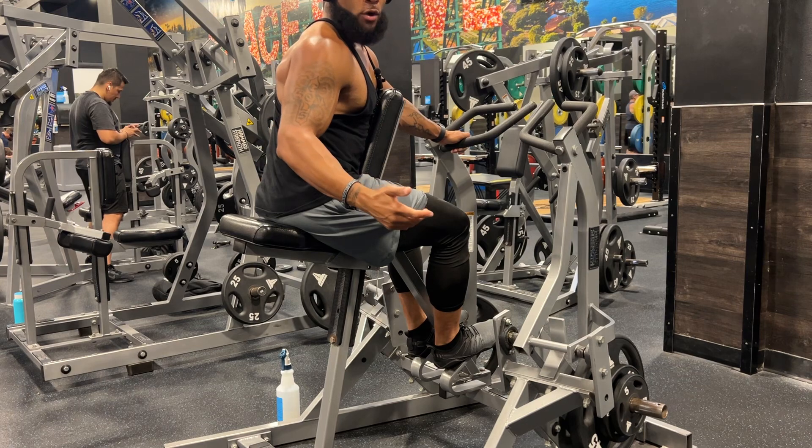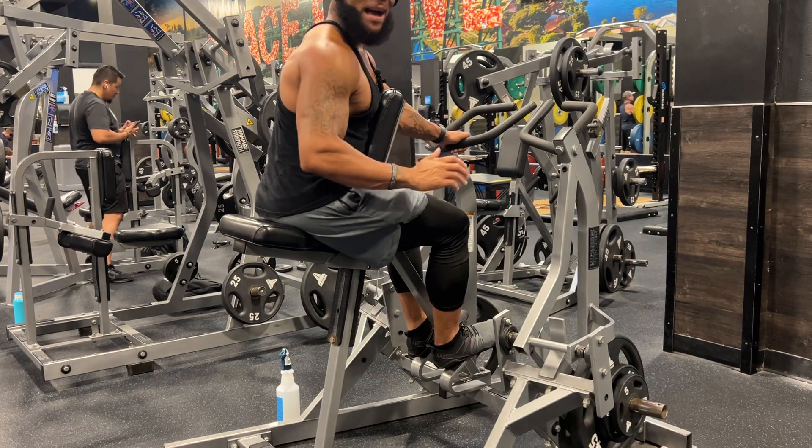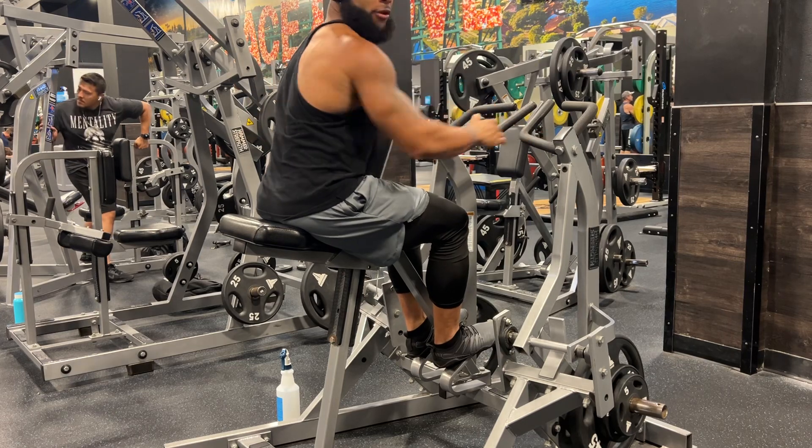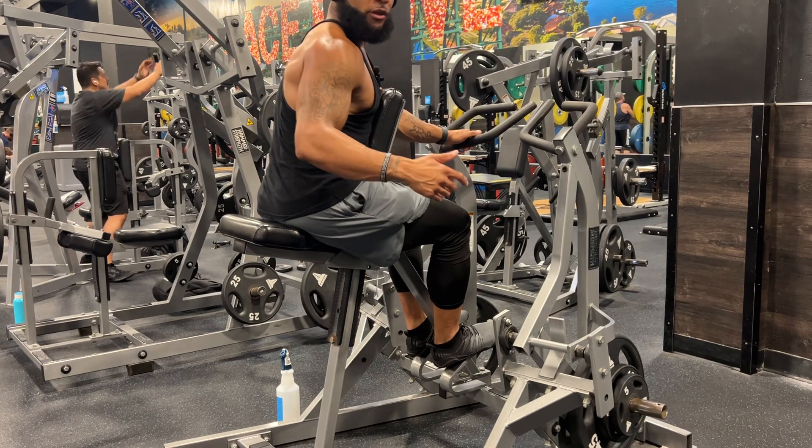This is called the isolateral row. This is gonna work your whole back. Now how you want to do it is, if your gym doesn't have this, I'll show you an alternative.